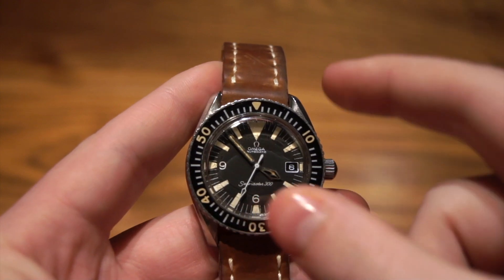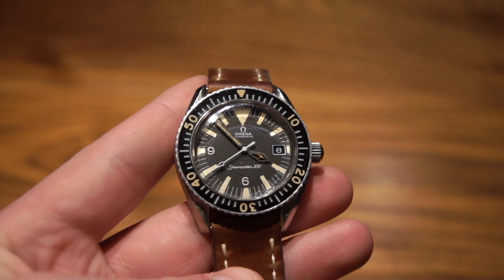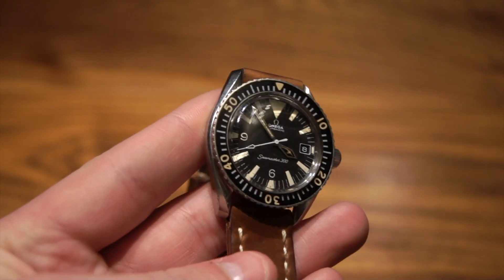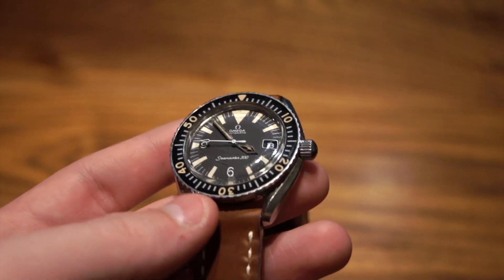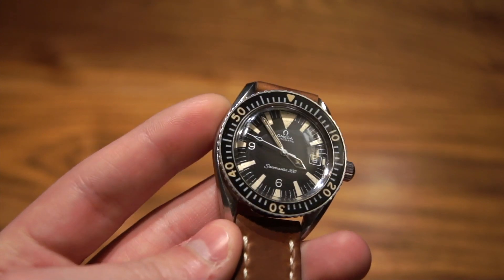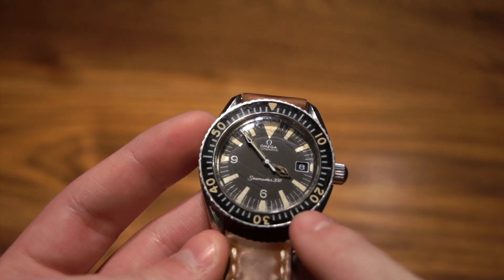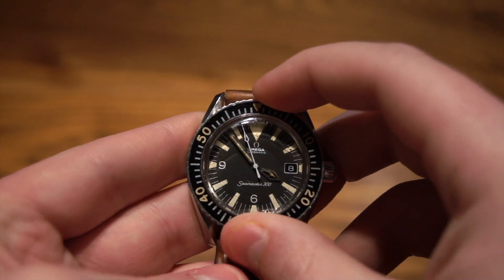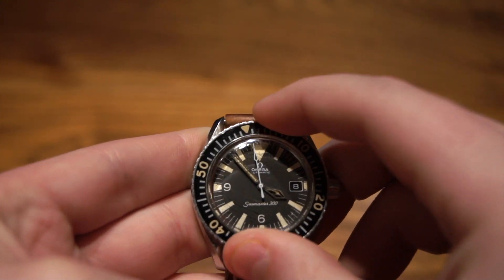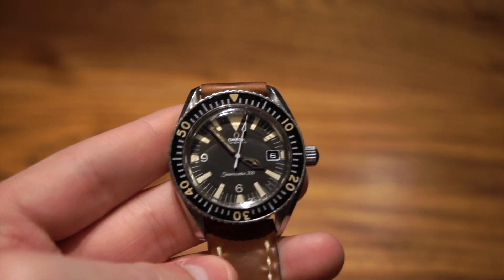Another element is the bezel. It's very clean on this piece, and you can see a lot of similarities between this bezel and the one on the new remake of the Seamaster 300. I really like how the numbers are a different shade than the standard indices. It is also a 60-click bidirectional bezel, as opposed to the new one, which is of course only unidirectional.